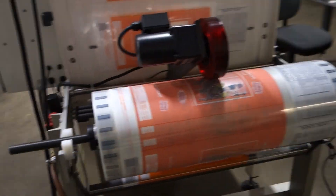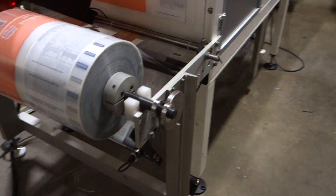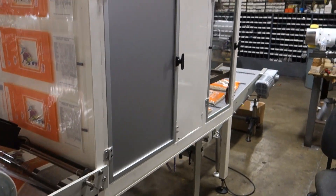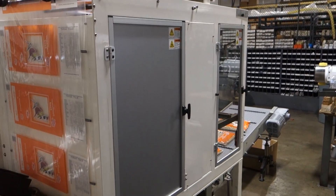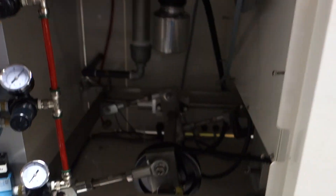Giving you a little walk around here — there's a water chiller here. This is your web adjust to move the film left or right. This is one side of the machine, and access to the mechanical portion of the machine is here.